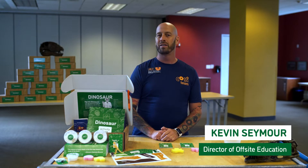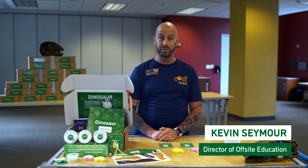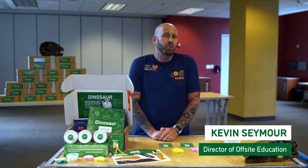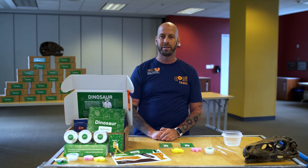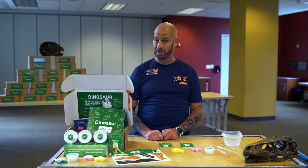Hi there, my name is Kevin. Have you ever wondered how we know what kinds of animals lived long ago, or how we know what dinosaurs look like? Paleontologists are scientists who study fossils to find these answers.